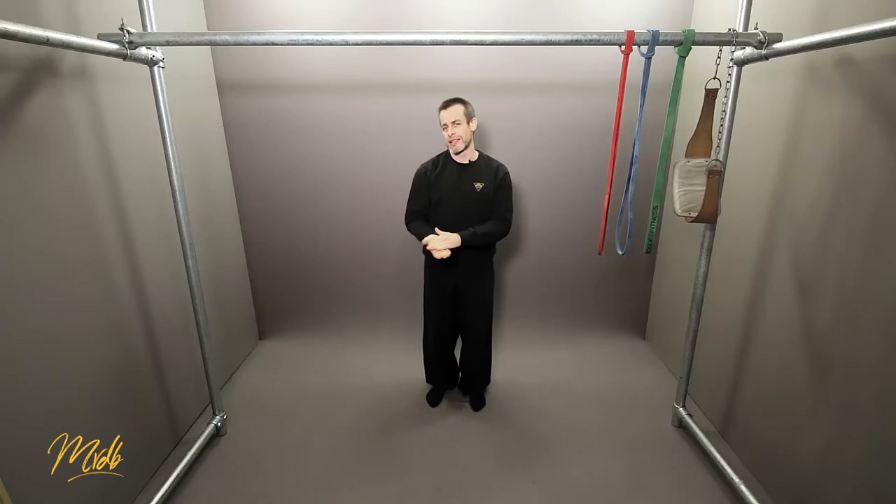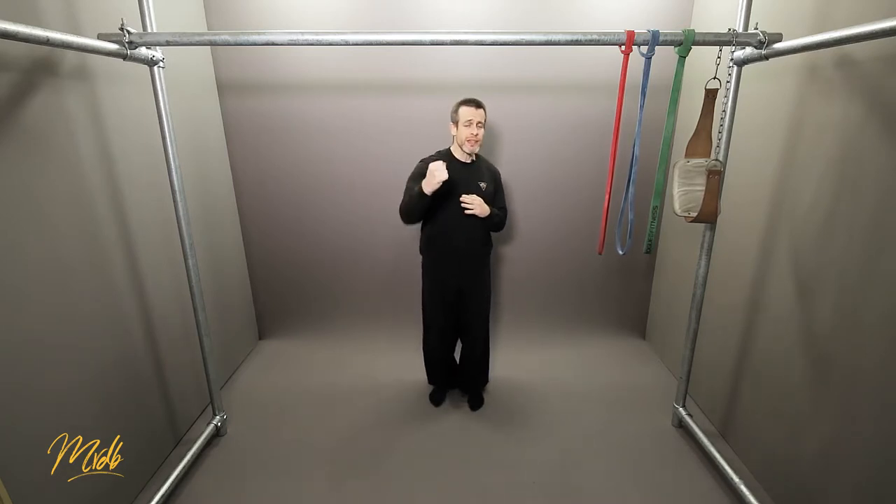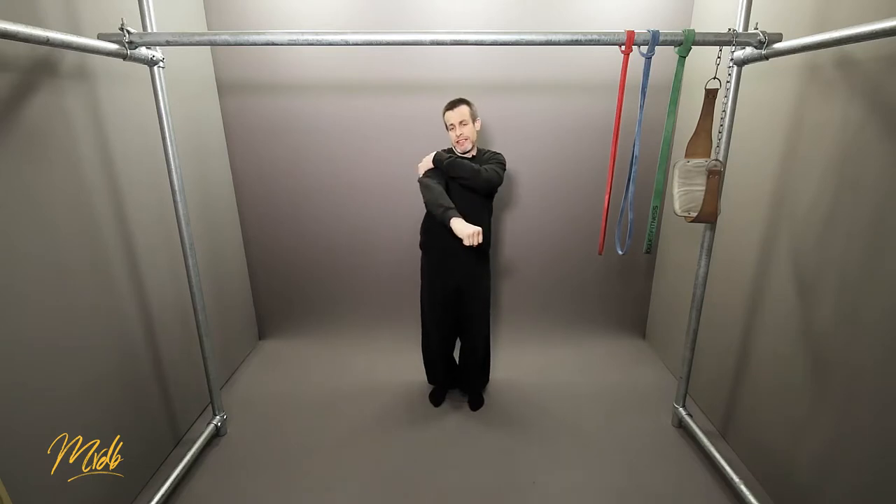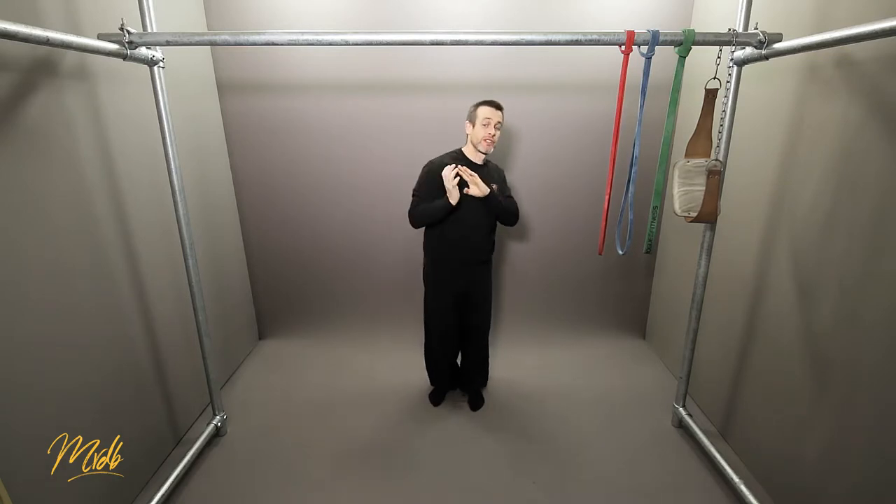The third part to cover is what we call torque — T-O-R-Q-U-E — which is tension essentially. You want to think about the direction of all the tension. A good analogy is a punch: when you push out in a punch, you internally rotate. Fighters internally rotate as they go forward, and as they pull back, there's external rotation. So internally rotated going forward, externally rotated coming back.